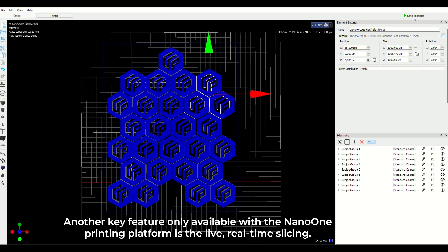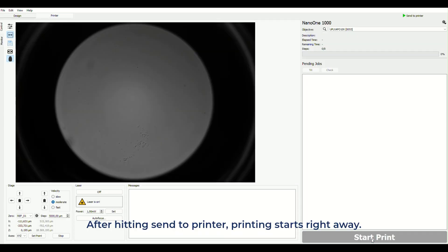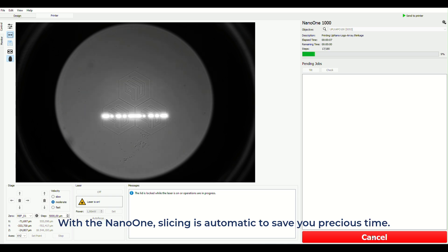Another key feature only available with the Nano One printing platform is the live, real-time slicing. After hitting send to printer, printing starts right away. With the Nano One, slicing is automatic to save you precious time.